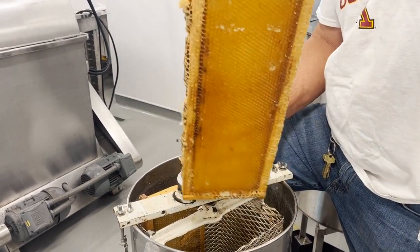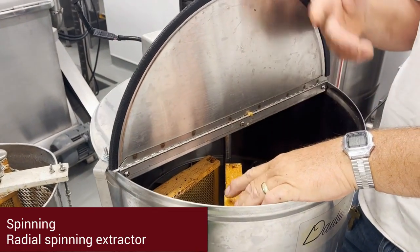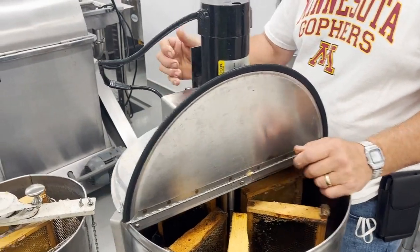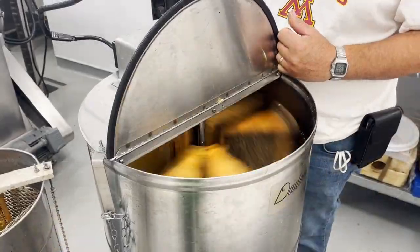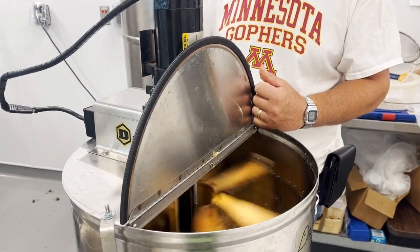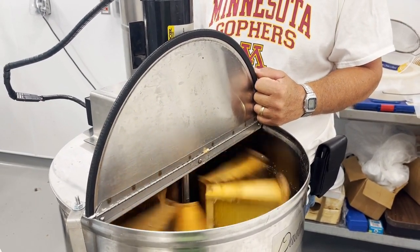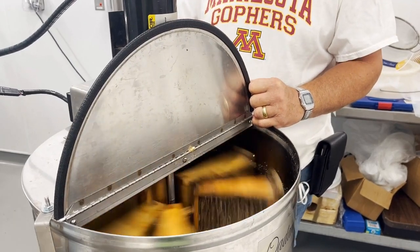The radial spinning extractor comes in different sizes, holding 12 frames up to 120 frames. In the radial spinning extractor, the honey is removed from both sides of the frame at the same time. In a smaller extractor like this, it will take longer to get all of the honey out since the inside is moving slower than the outside. The wobbling you can see can be caused by various factors — using a combination of new and old frames with different weights, or not all of the cappings have been removed. A disadvantage of the radial extractor is that the spinning time is increased; however, Gary doesn't have to manually crank it like his tangential extractor.